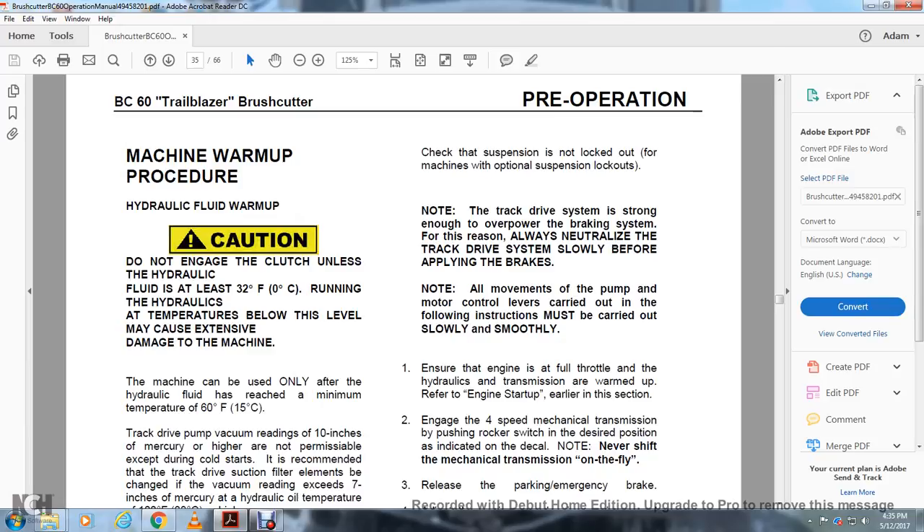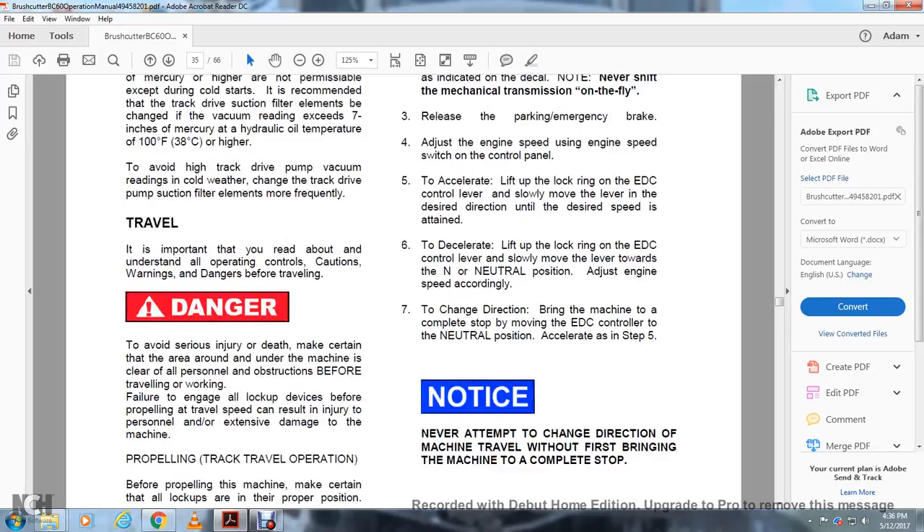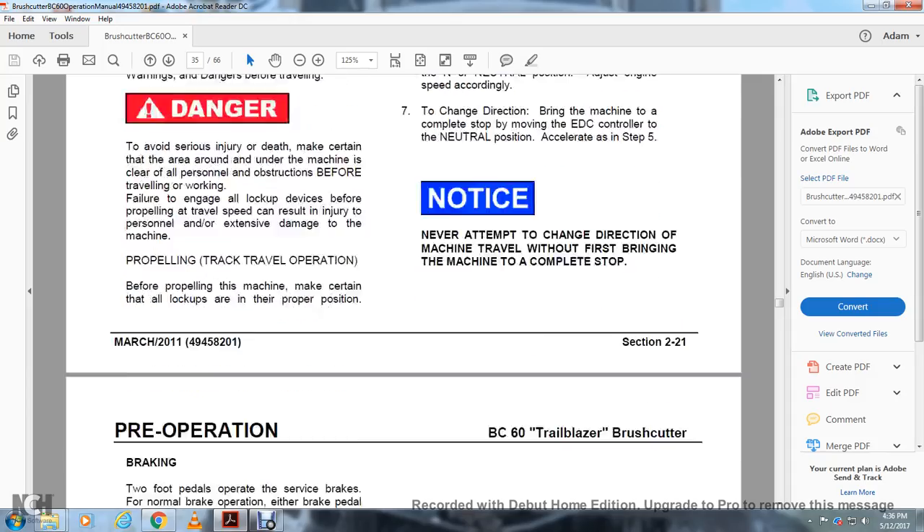All movements of the pump and motor control levers must be carried out slowly and smoothly. Ensure the engine is at full throttle and the hydraulic transmission is warmed up. For the four-speed mechanical transmission, push the rocker switch to the desired position as indicated on the decal. Never shift the mechanical transmission on the fly. Release the parking and emergency brake and adjust the engine speed using the control panel. Lift the lock ring on the EDC control lever and slowly move it to the desired direction until the desired speed is attained. To decelerate, lift the lock on the EDC lever and slowly move it toward neutral. To change direction, bring the machine to a complete stop, move the EDC control to neutral, then accelerate. Never attempt to change direction without first bringing the machine to a complete stop.